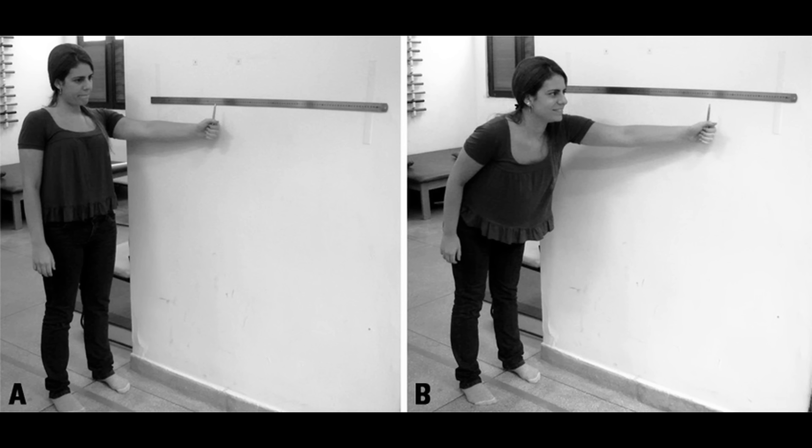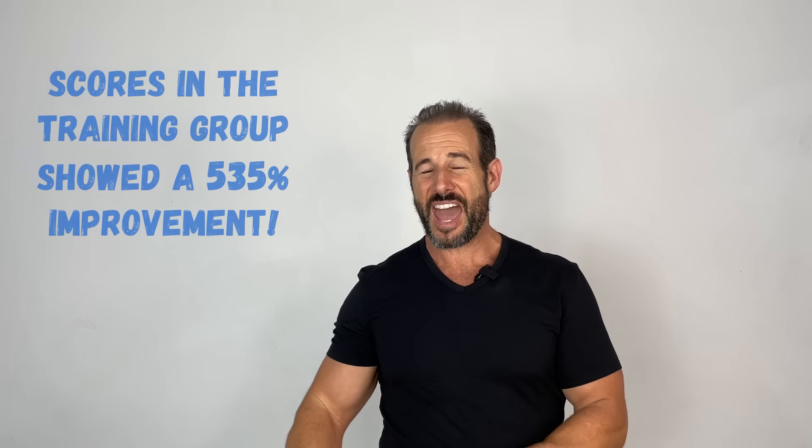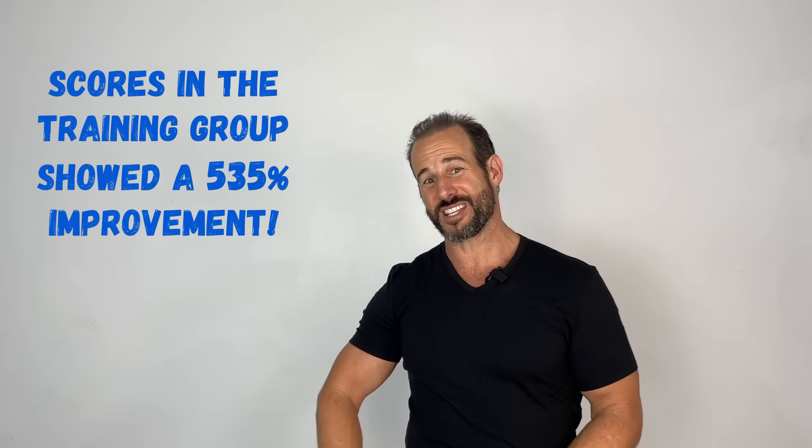After just 10 sessions they detected significant improvements in standing sway — measuring how far they swayed in a standing position with eyes open and eyes closed. The people who had done the foam training were way more stable with static balance. But the coolest thing was the improvement in the functional reach test, where someone stands against a wall and reaches out as far as they can without losing balance. The training group had a 535% improvement in their functional reach test.